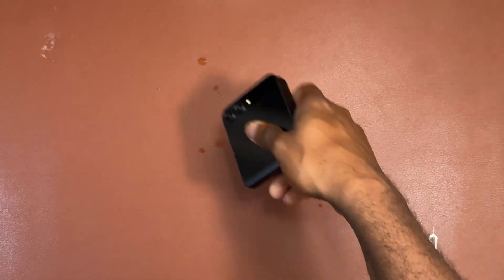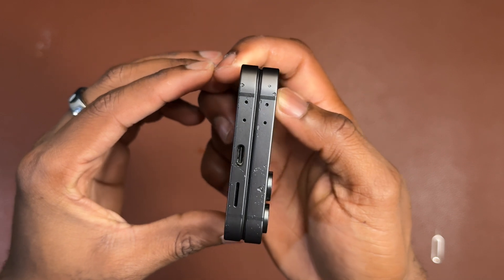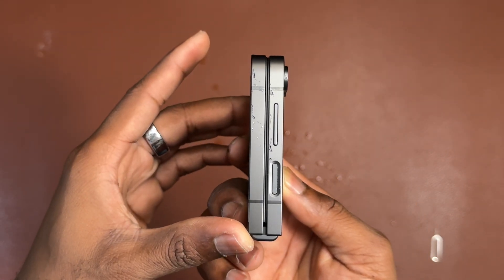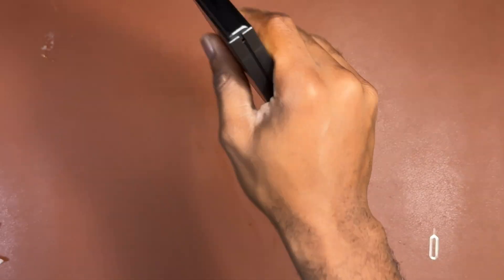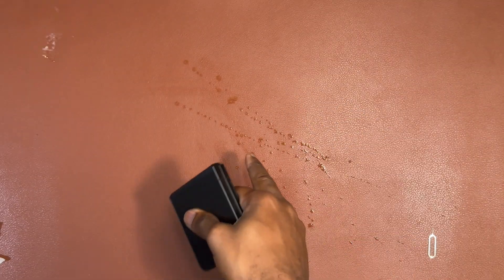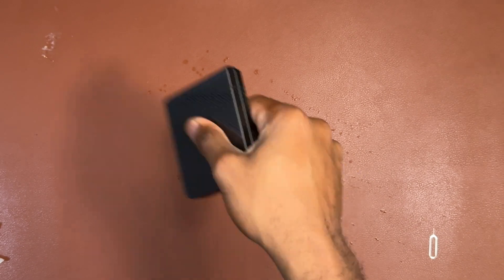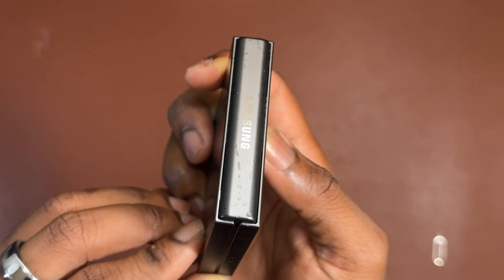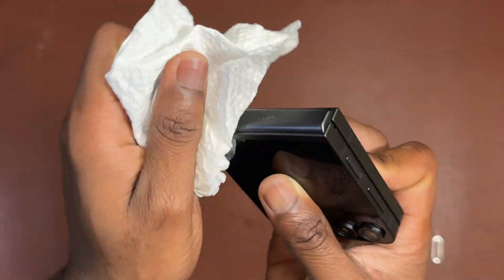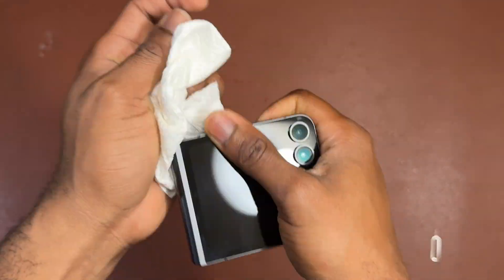Starting with the charging port and bottom speaker, you can see water coming from those areas — that is the amount from just the first try. This is the right way to push excess water out. Next is the hinge mechanism area, which also has a lot of water coming out. I kept pushing and water kept coming — after multiple tries I still had a lot of water coming from the device.